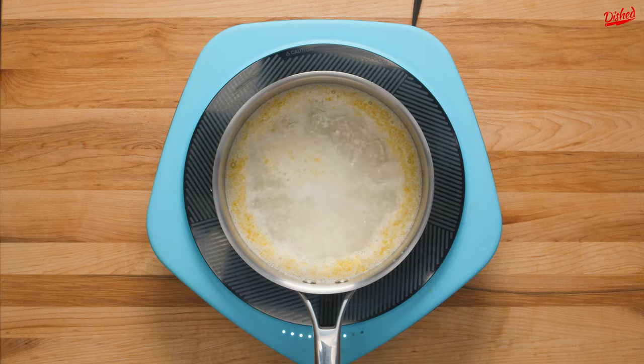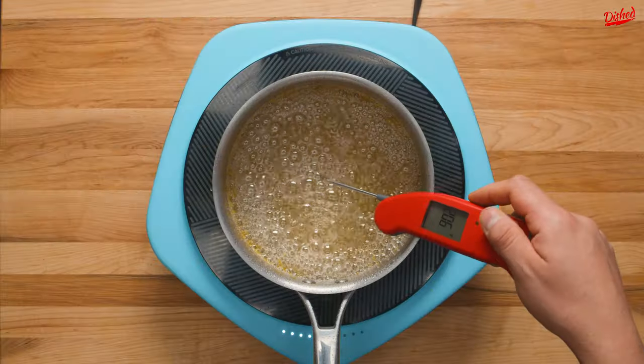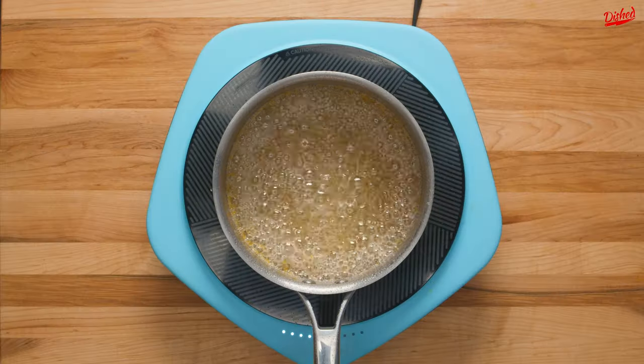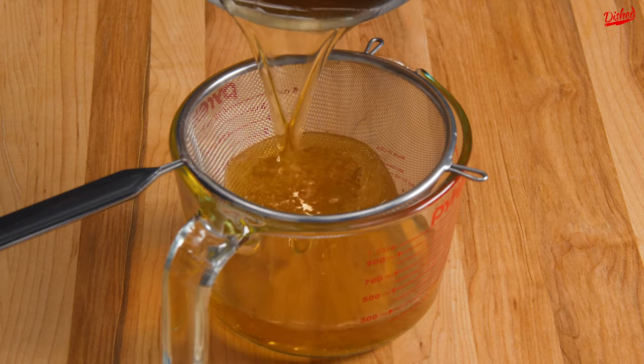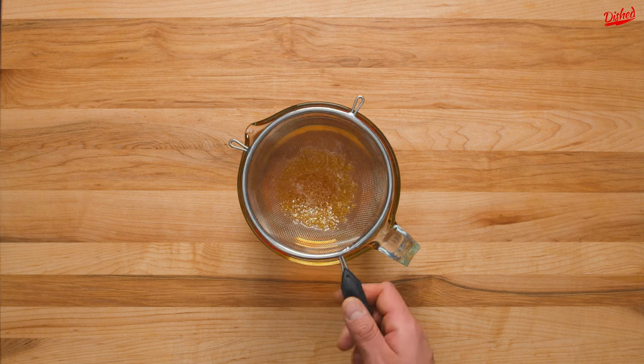Turn the heat on high and whisk the mixture until it comes up to a boil. Turn the heat down to medium high and continue cooking until the colour darkens slightly and the temperature reads between 240 and 250 Fahrenheit. At this point, remove from the heat and very carefully pour the liquid through a sieve into a glass jug. This will remove any sugar crystals that may have formed.